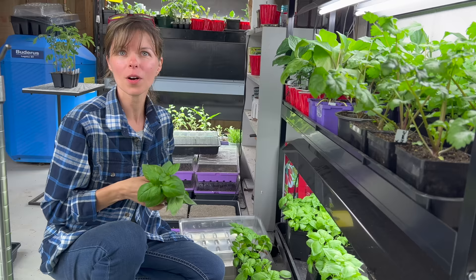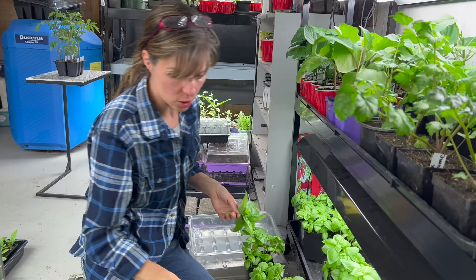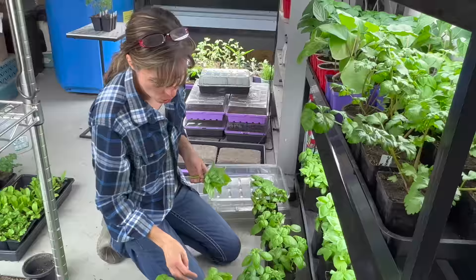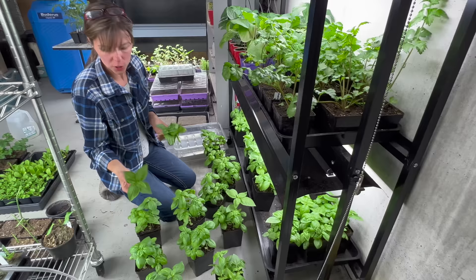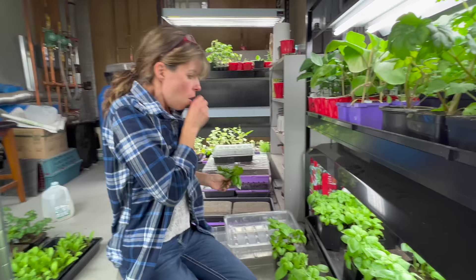I want to do pesto on pasta tonight. I still have a couple of weeks before the market, so I'm going to harvest some tops, let these fill out, and encourage more branching. See how they're starting to get a little tall — I want these to really start leafing out and getting full and bushy.